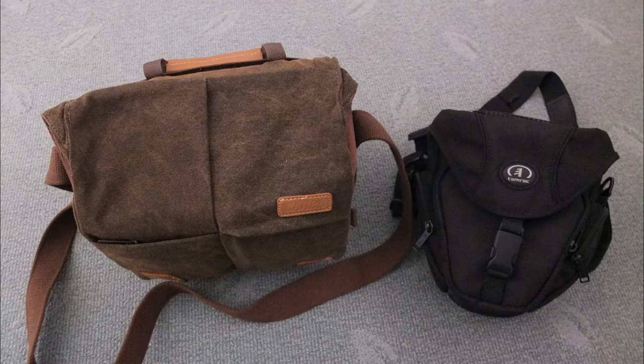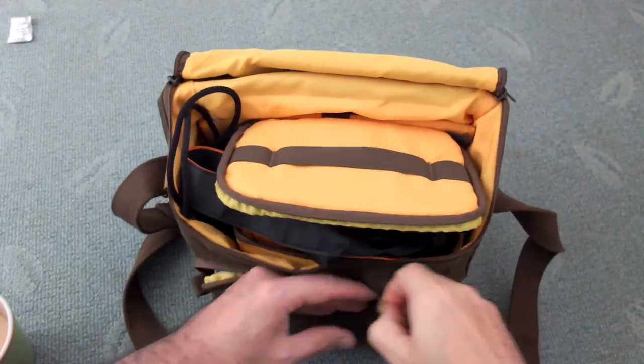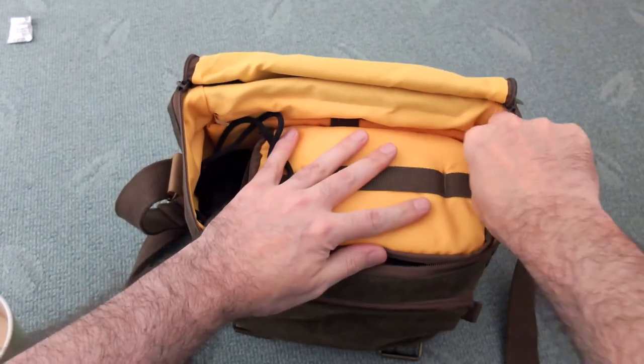Comparing it to a couple of my other cases: there's a Tamrac single camera-and-lens bag, so obviously this Caden holds more. Compared to my main larger bag it holds significantly less — I can get about two bodies and quite a few lenses in that — but I didn't want to take a whole bunch of stuff on day trips, and this is where this bag comes in for me. There isn't really a one-size-fits-all camera bag. Sometimes I want the big bag because I need access to a lot of stuff, and other times I just need a camera and a few extra bits, and this is the bag I'll be using.